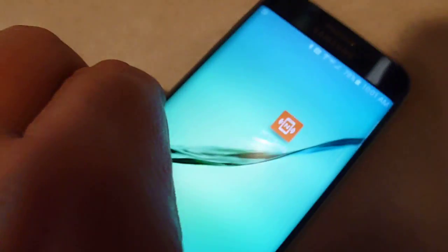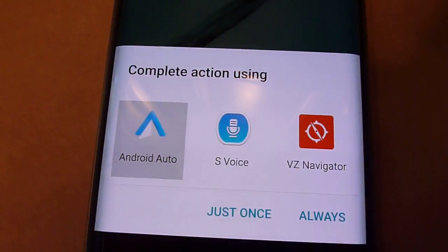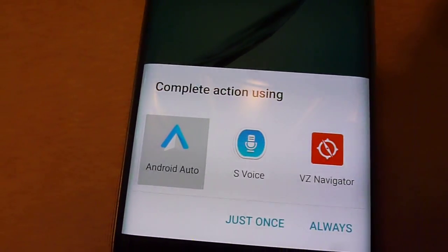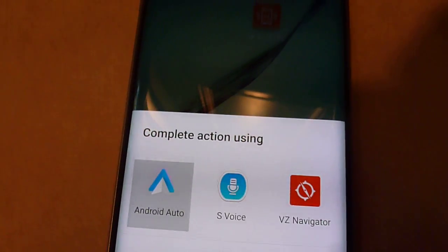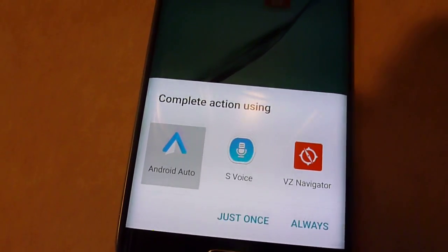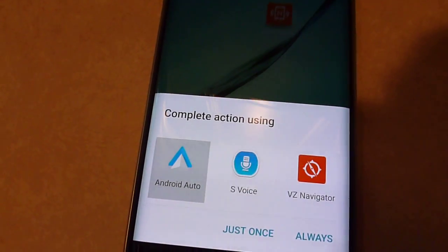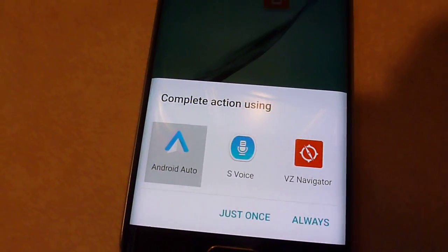Now if I walk up and scan that tag, you can see the car mode toggle came on — it's asking whether I want to use Android Auto, but that turns car mode on just by scanning the tag. If I scan it again it would turn it off. So that's a simple way to toggle car mode on and off using the Case for Fun NFC tags and the NFC Tools app.